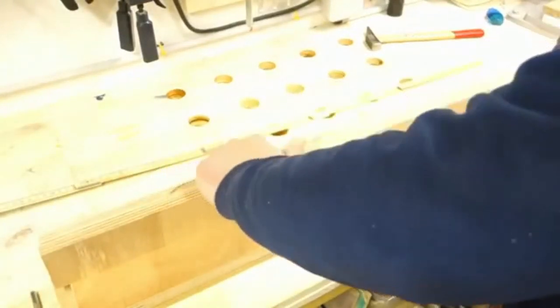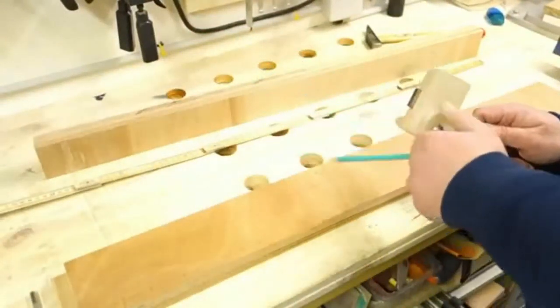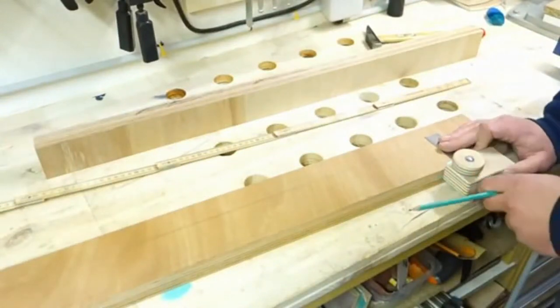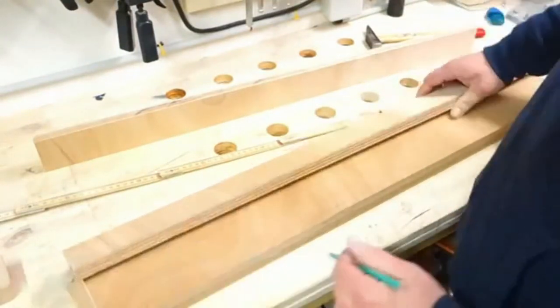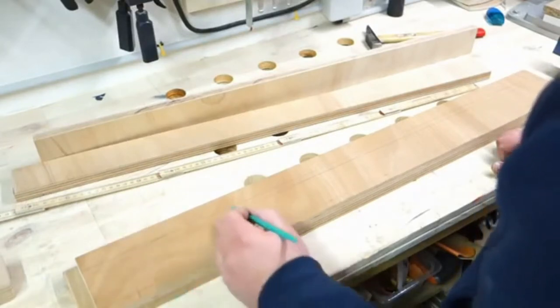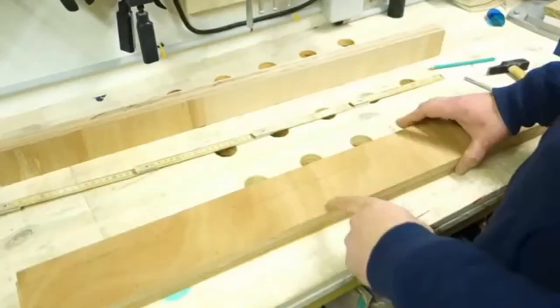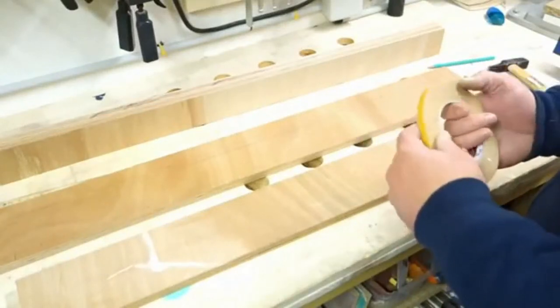Why do I double this up? To make it longer. I draw a line, and I think on the top side I'll make the screw holes in between. I tape the two boards together and drill the holes in one step, using double-stick tape.